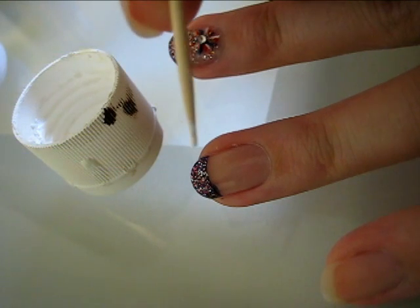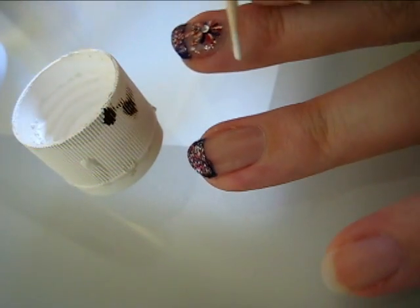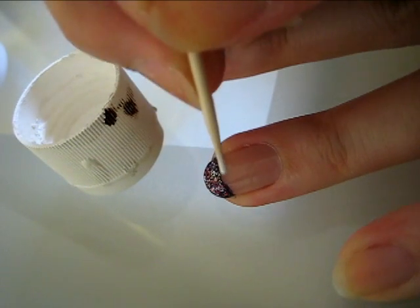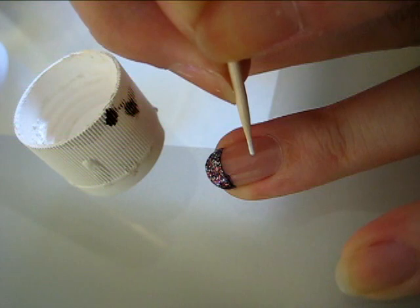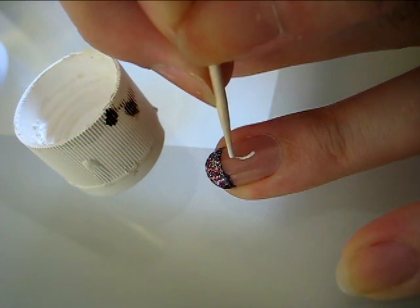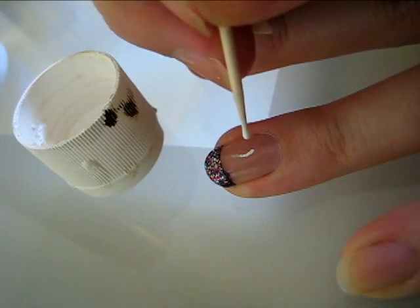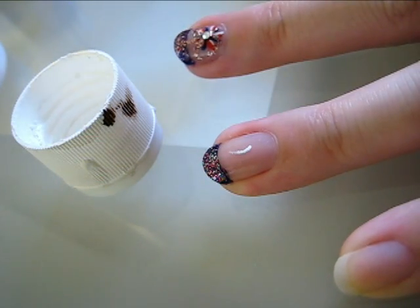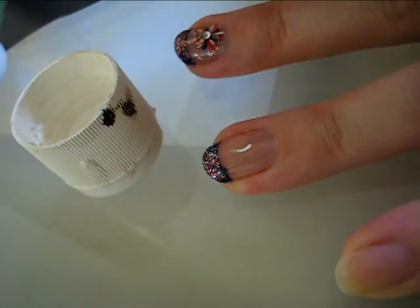Using the toothpick and white acrylic paint, we're going to create a spiny starfish sort of design for the base of the firework. To keep the lines very skinny, make sure you keep cleaning off your toothpick so the paint residue doesn't build up on it. Take your time on this part, since the rest of the firework is just tracing over this original design.